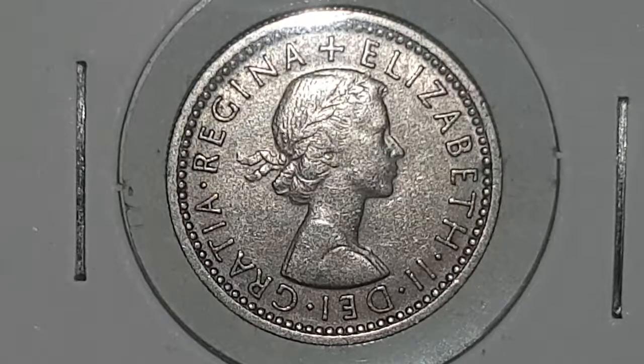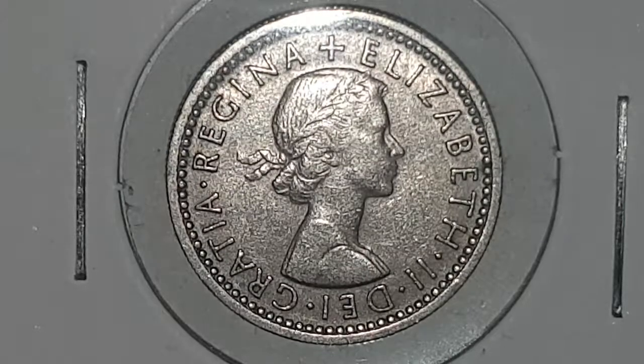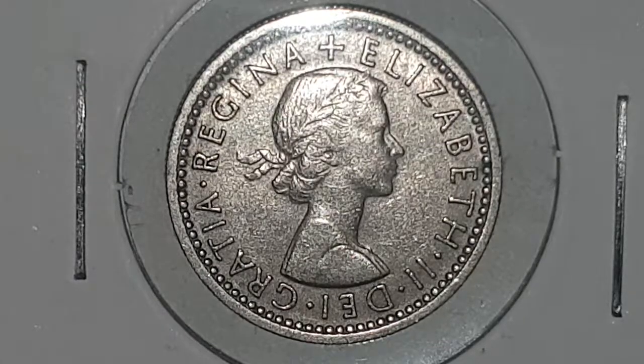You can see the obverse side of the coin, which is designed by Mary Gillick. In the centre you have a young laureated bust of Queen Elizabeth II with a surrounding legend on the outside, which reads 'Elizabeth II Dei Gratia Regina,' meaning in English 'Elizabeth II by the grace of God, Queen.'